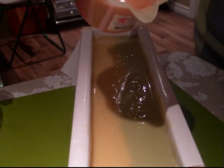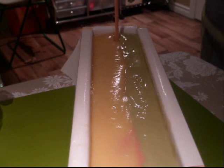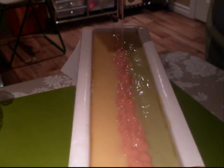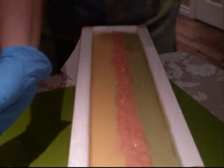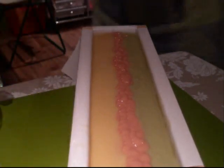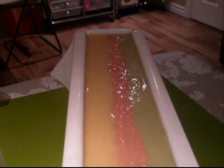I have loose soap! Okay, here we go. Now let's tamp this down a little bit. First, clean up the mess. Tamp down.